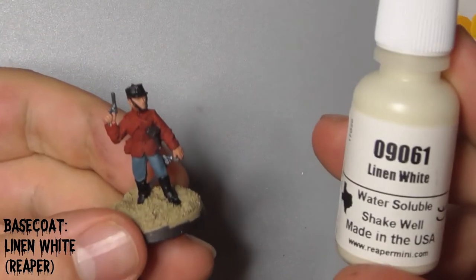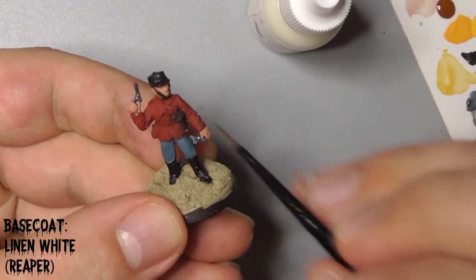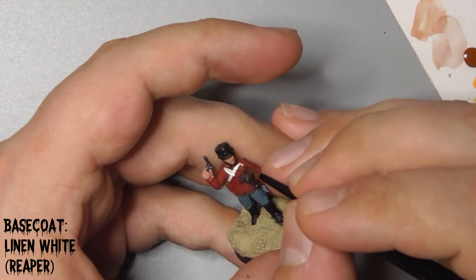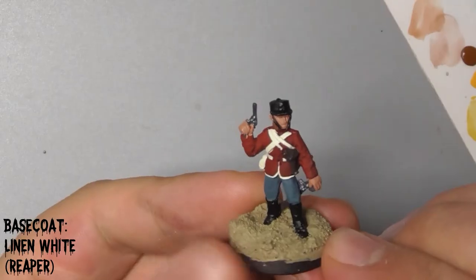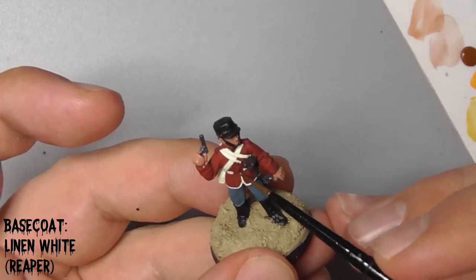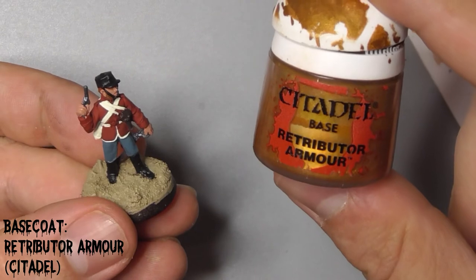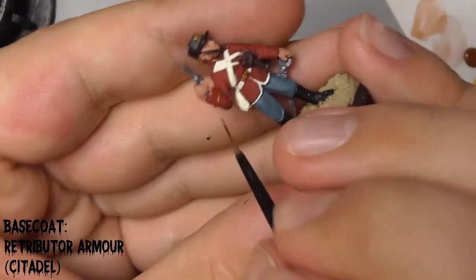Take Linen White by Reaper and base coat his straps and the trim on his coat. You'll almost certainly need two thin coats of this to go over the red properly. Finally for the base coat stage, paint his rank insignia, his belt buckle and the detail on his hat with Citadel's Retributor Armour.